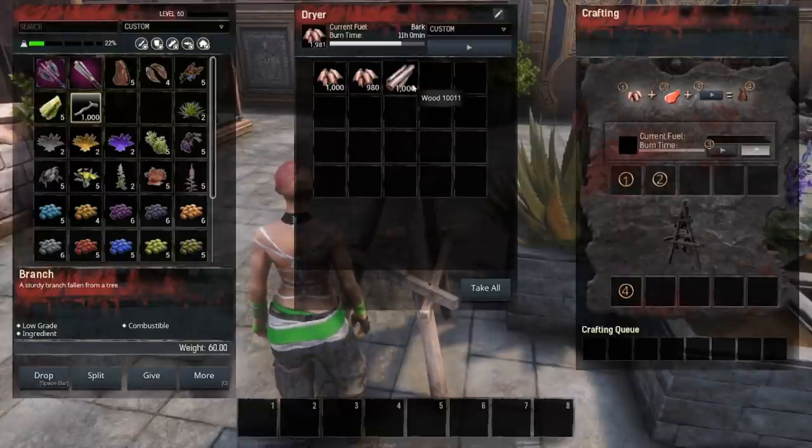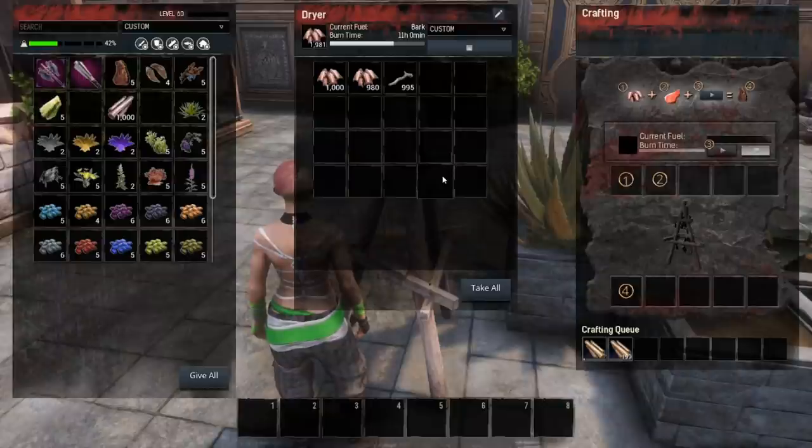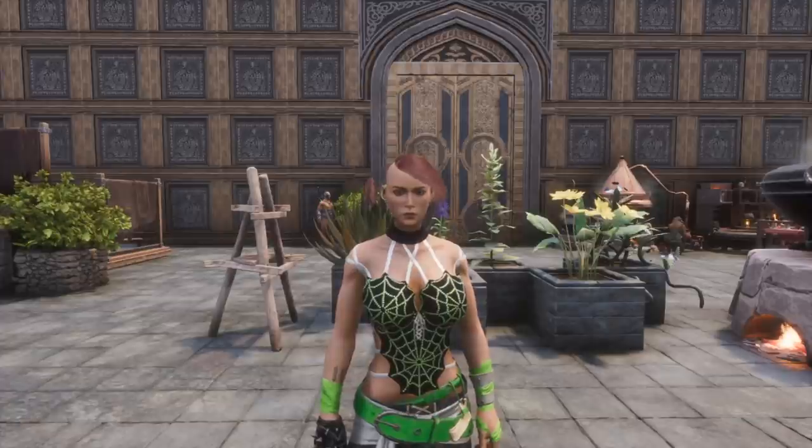This is probably what you've normally done with your dryers — loaded bark and wood in there. But first I'm going to load branches in there and show you that this changes into dry wood. For every five branches it will produce one dry wood. Additionally, you can put your wood in there and for every single wood it will produce one dry wood, and as a byproduct you do get resin from drying the wood. That is another good way to get resin.